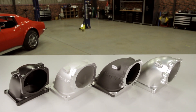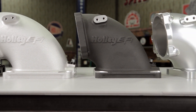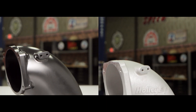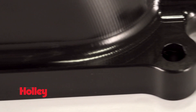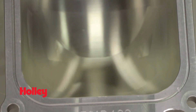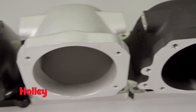Holley EFI's throttle body intake elbows make easy work of adapting a single bore throttle body to your 4500 flanged intake manifold. These intake elbows are available in both a machined or cast finish. Easily add your GM LS or Ford throttle body onto any intake manifold with a 4500 mounting flange. Ford and GM specific throttle body mounting holes are available.